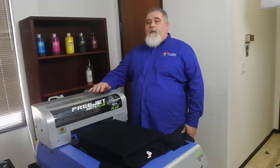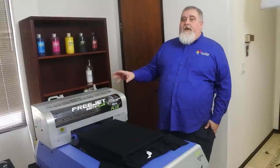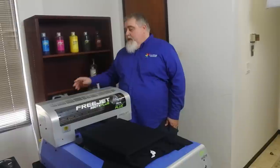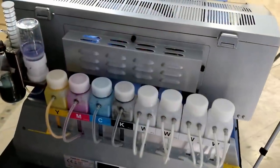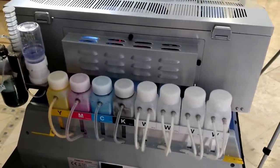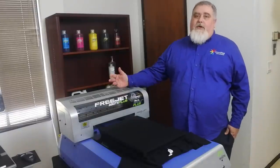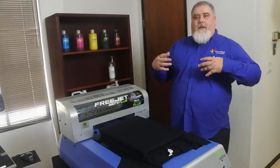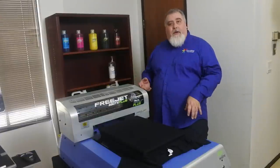One of the first things about our printer is it uses what's called a bulk ink system. On the back we have a bottled system — instead of using cartridges, we use bottles. What that does is it makes your ink costs a lot lower than when you're using cartridges. Cartridges tend to be a lot more expensive, and they always keep ink inside them so they're never really empty, meaning you're paying for ink that you don't use.